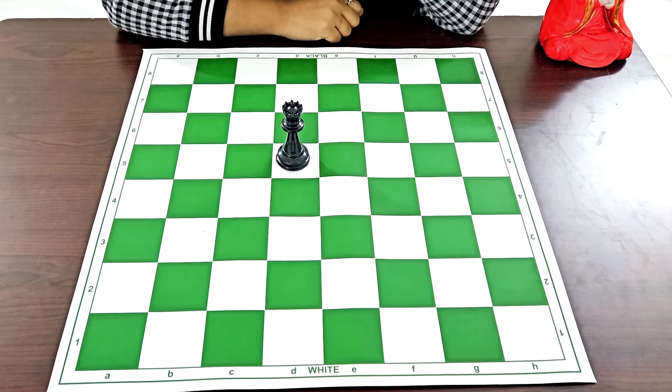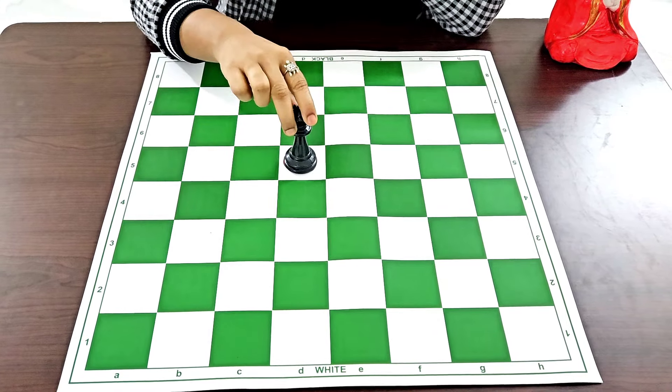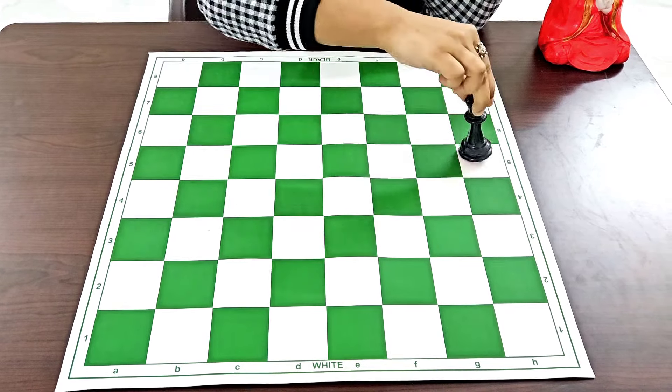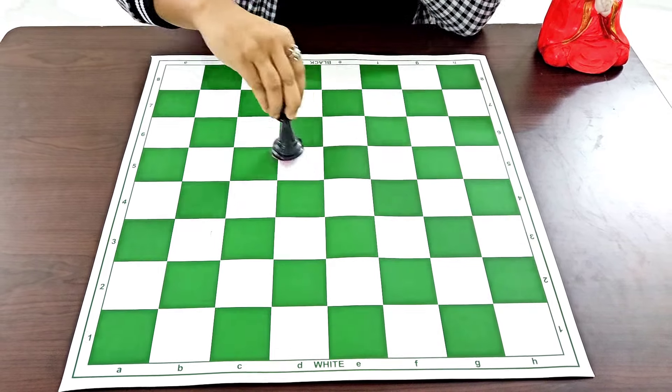The queen is the most powerful piece on the chess board. The power of the queen combines the rook and the bishop — it can move in the standing line, the sleeping line, and also the diagonals.